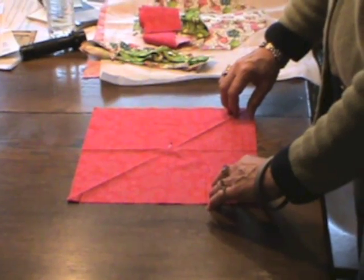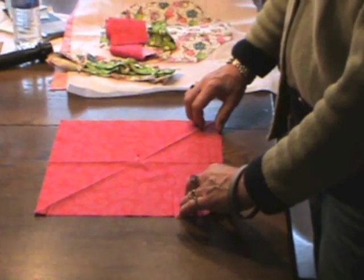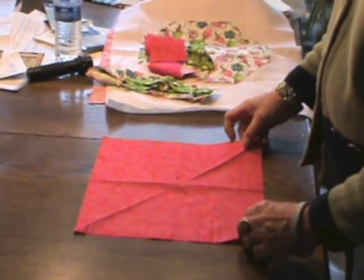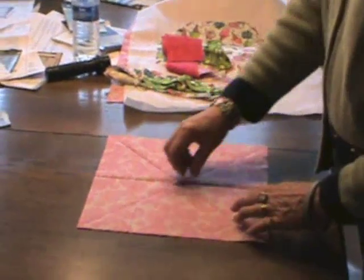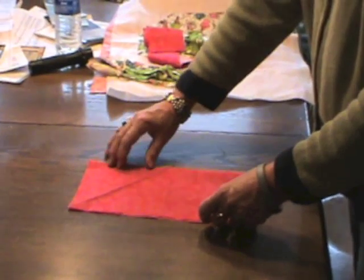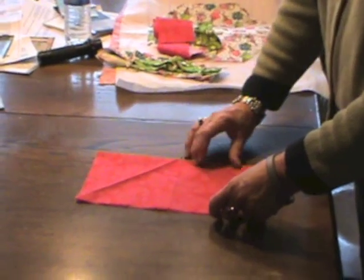Today we're going to make an octagon placemat beginning with a fat quarter. I have taken my fat quarter and cut it down to 12 inches square — a perfect square. I'm going to flip it over so that the right side is on the table.